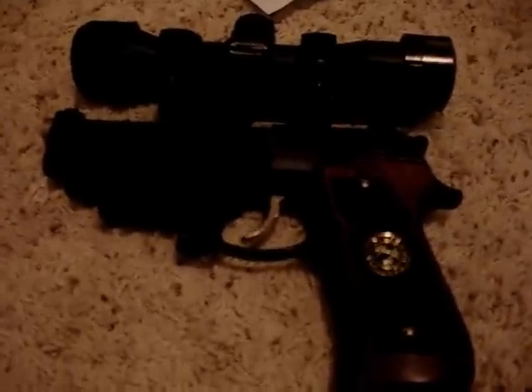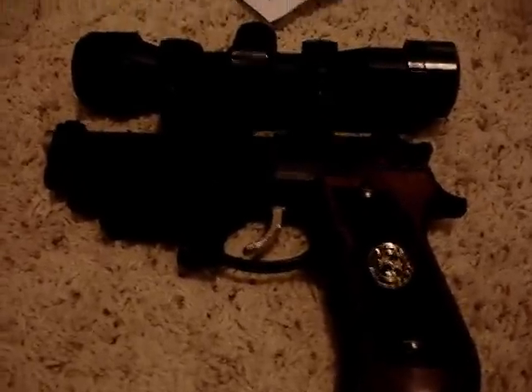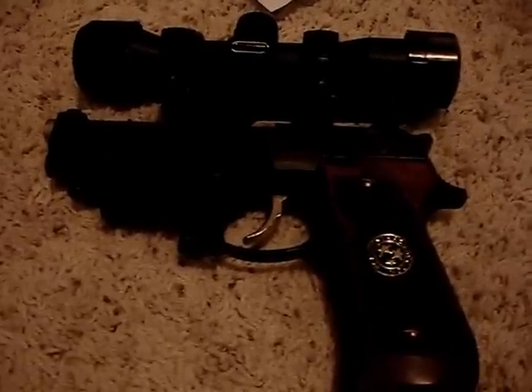The holsters are pretty good, but kind of sucks because I can't utilize the holster on this gun. Really sucks.